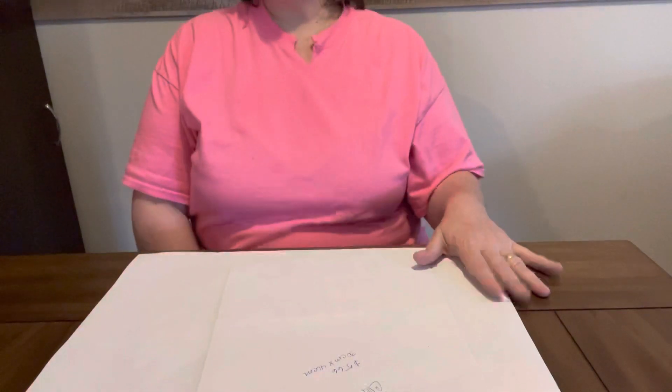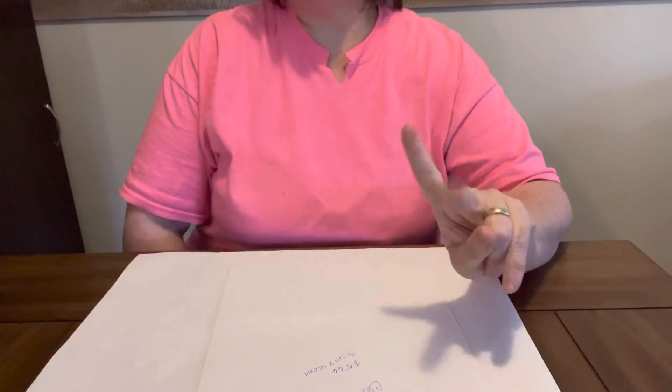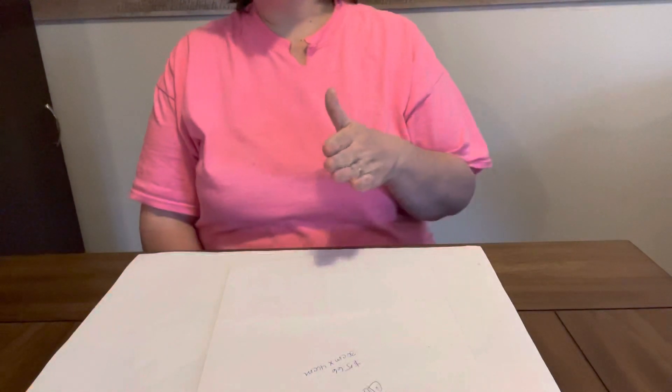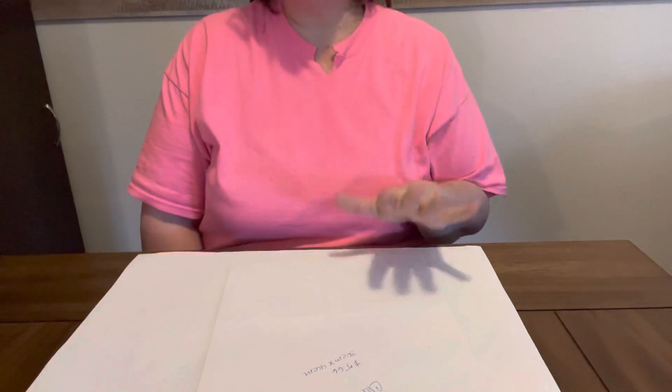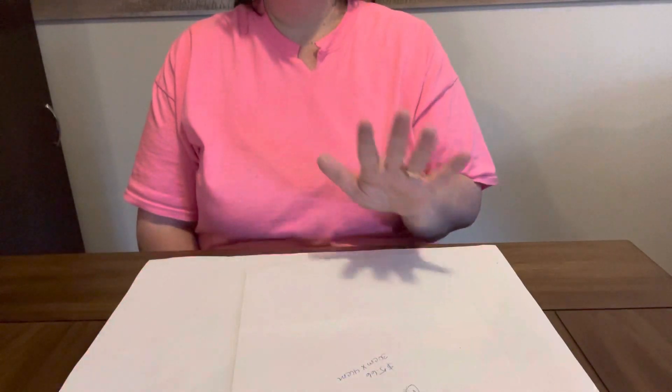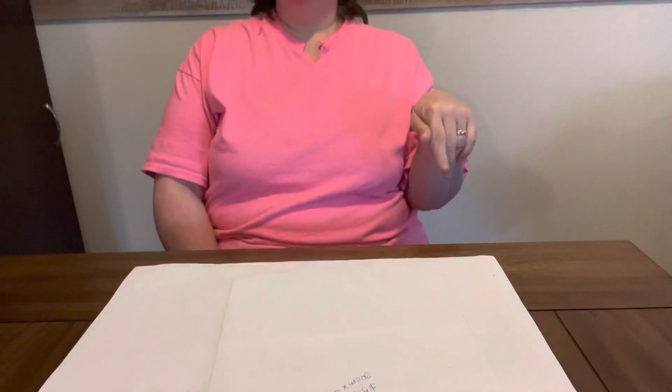Hey everybody, Diamond Grandma here with two canvases I have completed from Craft Art Club. Craft Art Club is a low-budget friendly website. They do have great paintings to pick from. I didn't have any issues with either one of these. I will provide links down in the description box below so that y'all can go and check them out. I recommend y'all go check them out — they are a great budget-friendly website where you can find some great stuff.